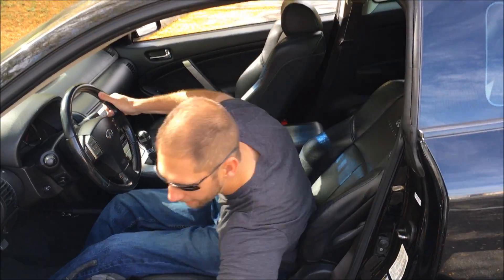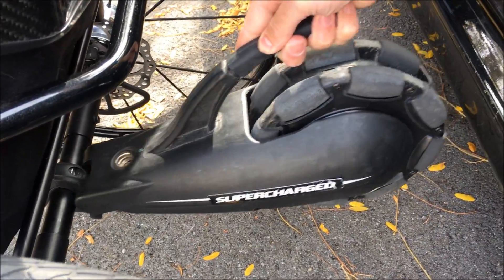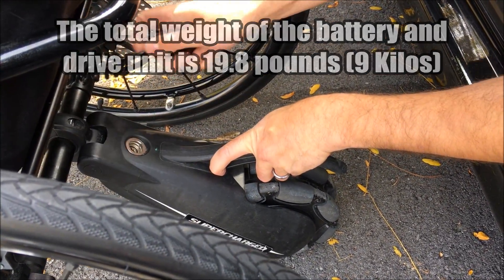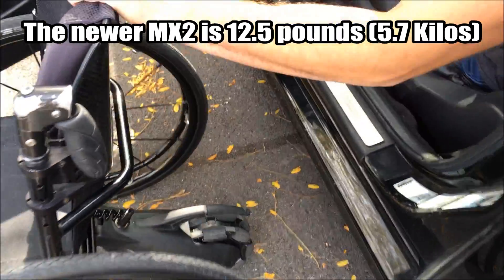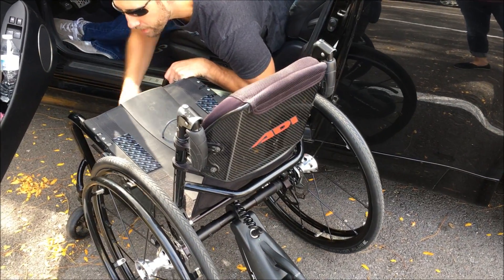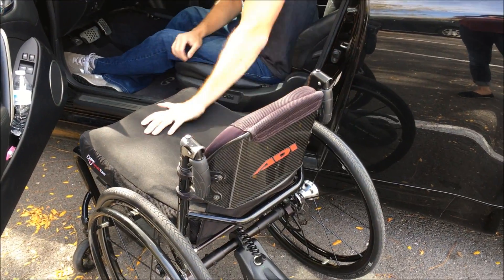I've got the battery on the chair right now. I'm going to spin it around and pop this on. It's got a little trailer hitch looking thing on the back right here, and you just plop it right on there. Then I'll go ahead and plug the unit in. The newer version does not have this much of a process — it's a little bit easier because it's all just one piece.